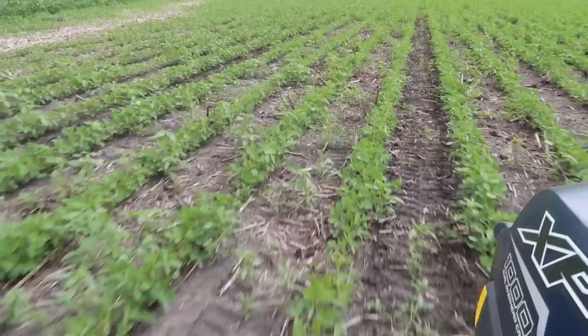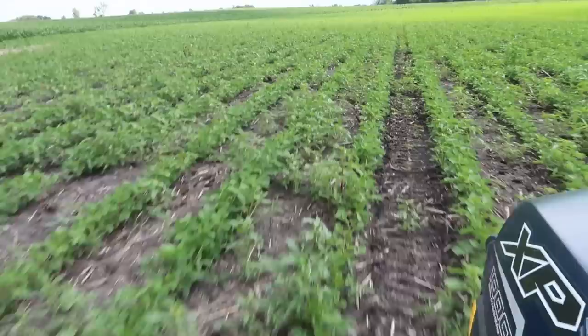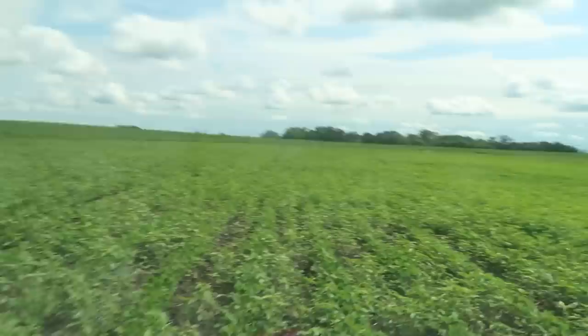This is dirty. Here's an example of what happens if you don't get out into the areas with herbicides soon enough. This is why we're always trying to keep up with the chemicals. But a big part of the reason this is so dirty is because it did not get tillage — when we ran tillage this spring during planting, this area was standing full of water.